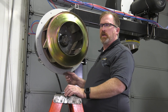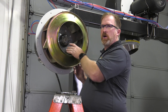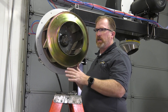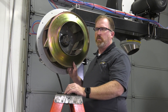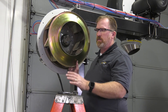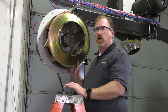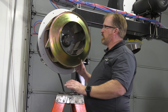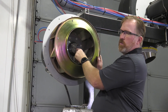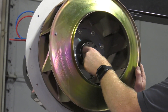When installing the impeller it's really important to reference the marks you made on the taper lock and on the impeller. This applies in the case of an impeller or motor replacement where you're putting the same impeller back on the motor. If it's a new impeller, it will come from the factory marked with the proper orientation. Align those marks, then use the screws on the taper lock to draw the impeller into position.